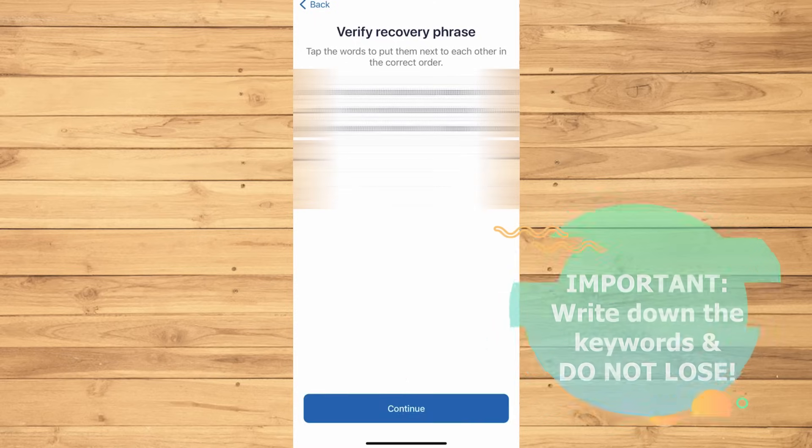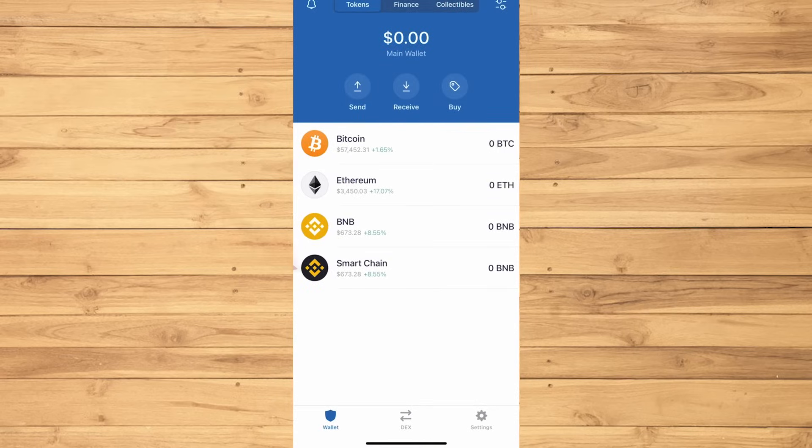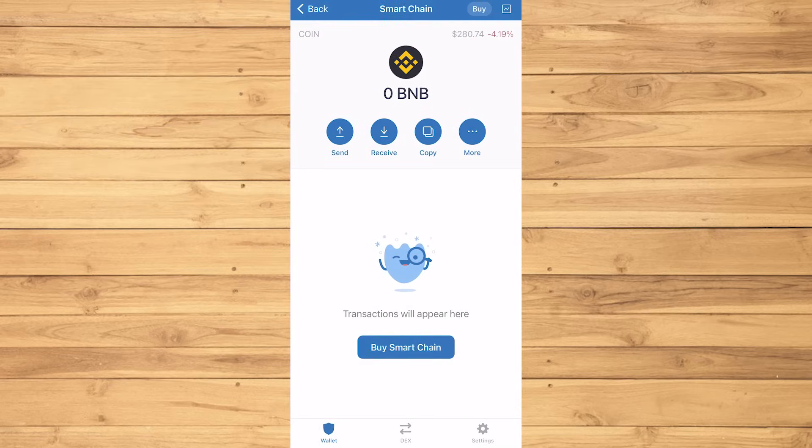You'll be asked to place the keywords in the right order. Then here is your Trust Wallet. First, you will need to buy Smart Chain BNB coins as you'll need to trade them for Baby Dogecoin.